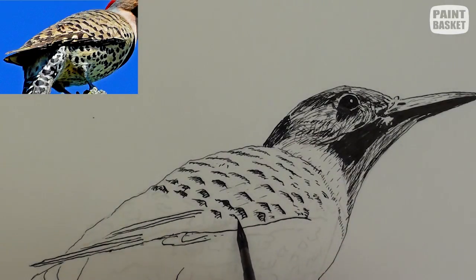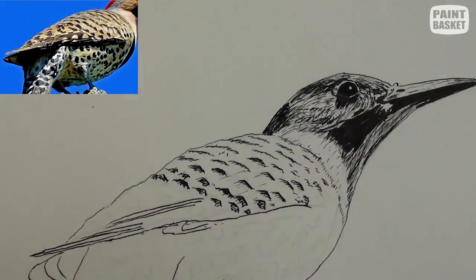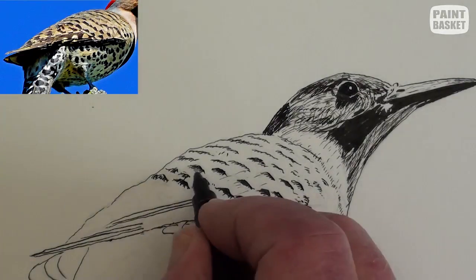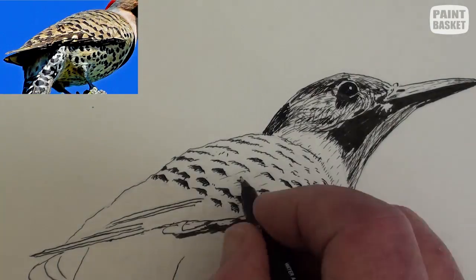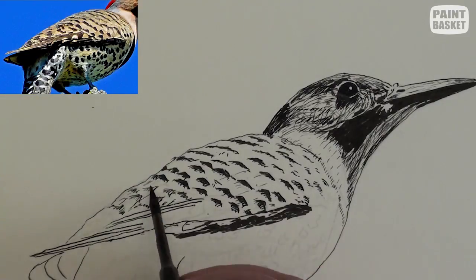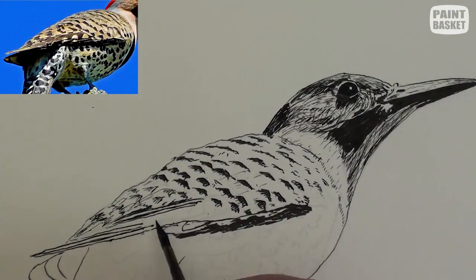Darken up the wing shadow and some of the marks. Notice how roughly I have finished off the wing near the tail. There is a convergence of so-called detail and tonal ranges — they all merge together. Don't worry if it looks like a mess; it all pans out in the end.